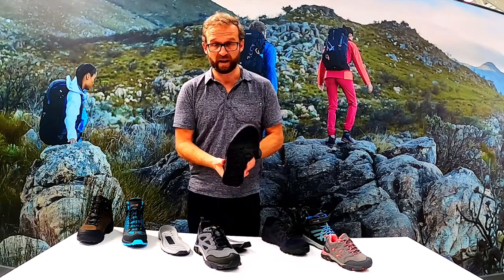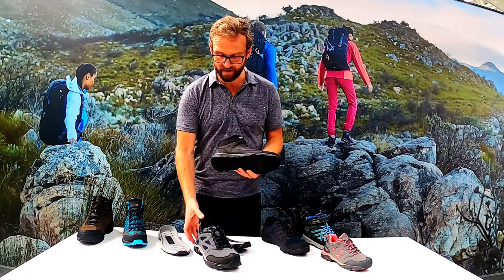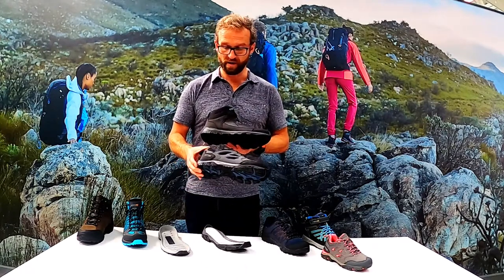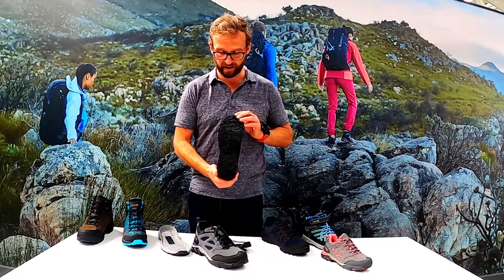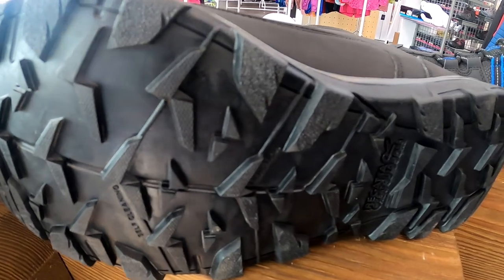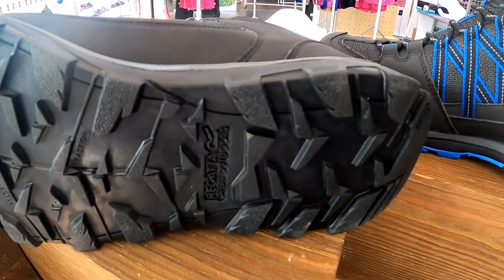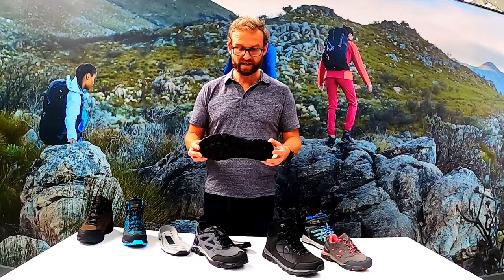In the Heighten and Coater styles it's the same idea as the Holcomb - you can see it's a slightly lower profile, slightly sportier, a little bit lighter weight, with more of a trail-running inspired outsole.